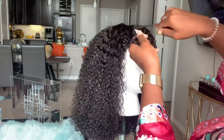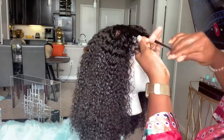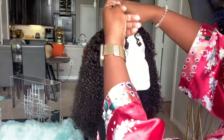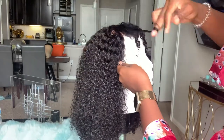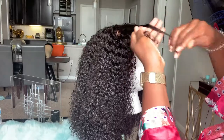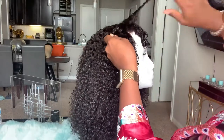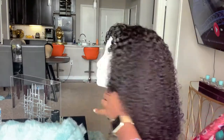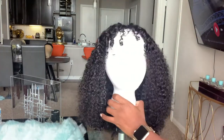For the front, I do some finger coils. I've stopped doing some steps in my routine but the finger coils are never changing. I definitely love this hair — one thing I will say though is that it sheds.